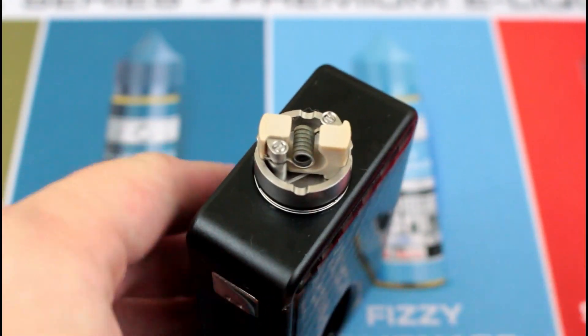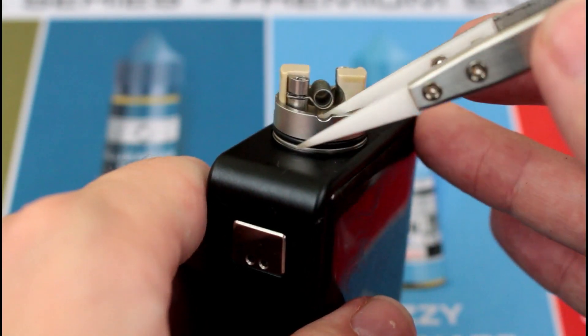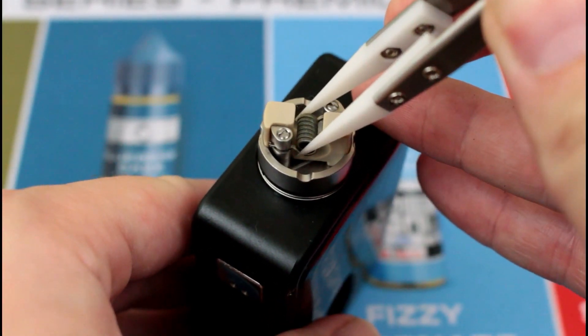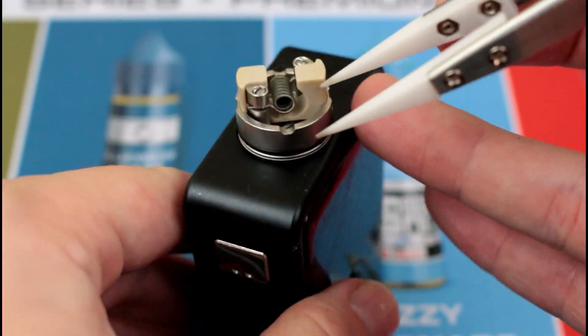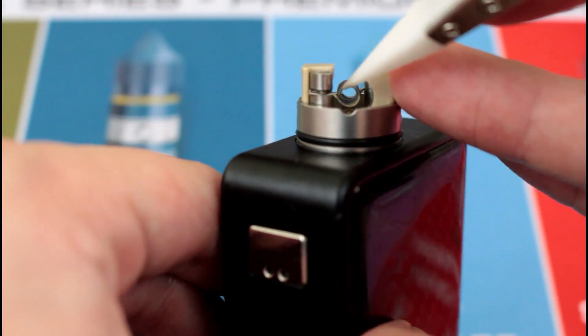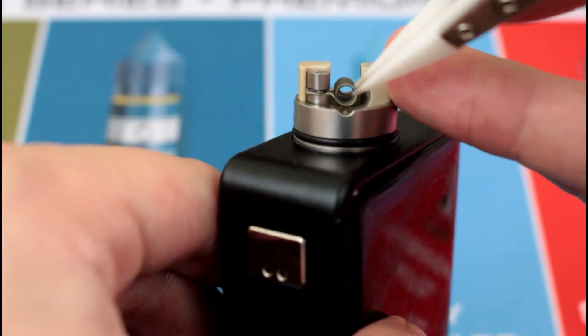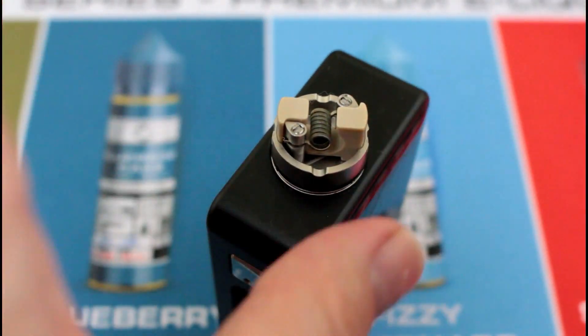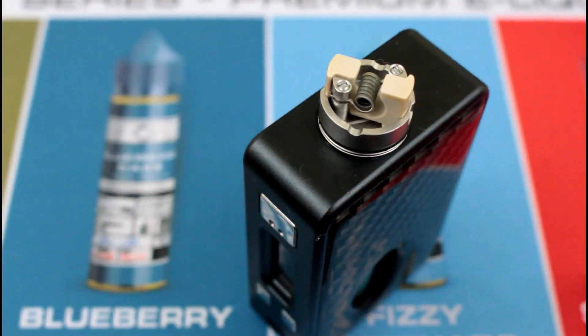Right before I put cotton in, you don't want the coil too low — because if it's too low, you have to dry burn this coil first to get all the hot spots out, and you don't want to melt the peak underneath or on top. You want it to be equidistant — equal distance from the top of the peak as from the bottom. Yes, it does take a lot to melt the peak, but just be careful.